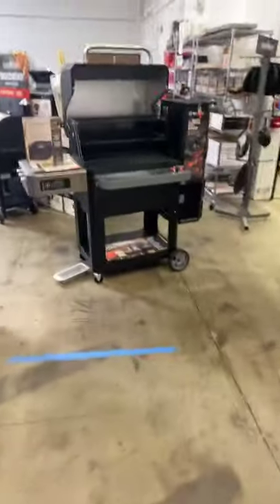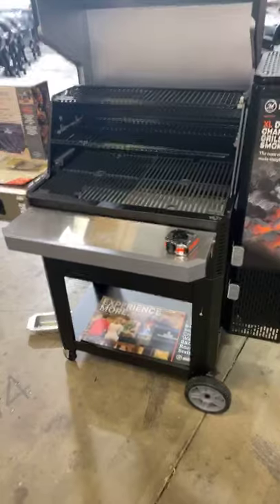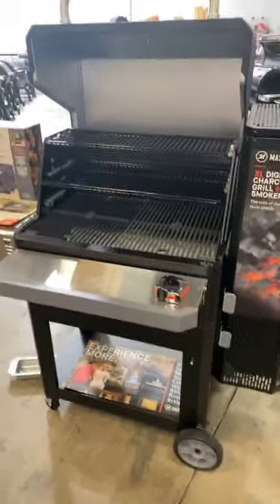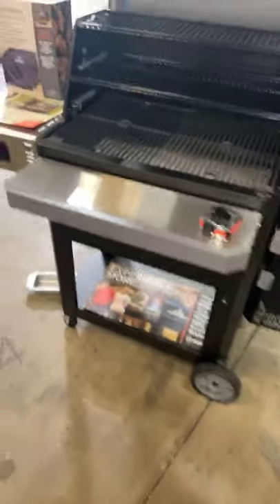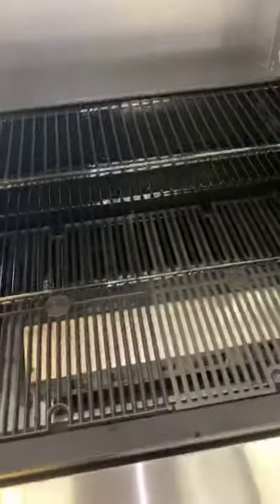We've got them in stock at our store — we've got four here and can ship more. Barbecuehq.com — we've got them available to drop ship with free shipping. Bottom grate dimensions: 18 by 28. Then you get 12 by 26 on the middle and seven and a half by 26 on the third level.